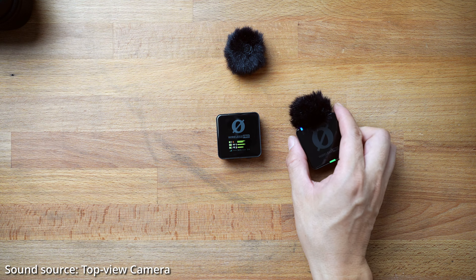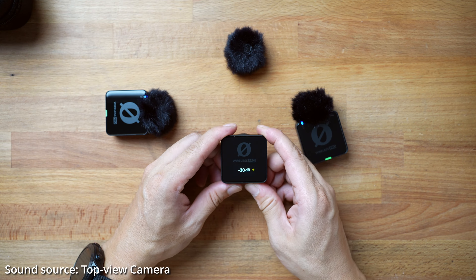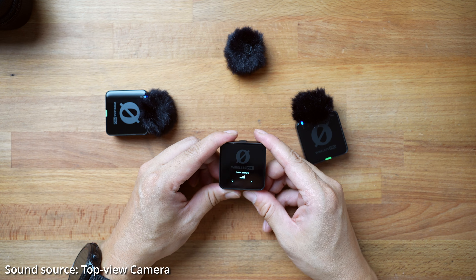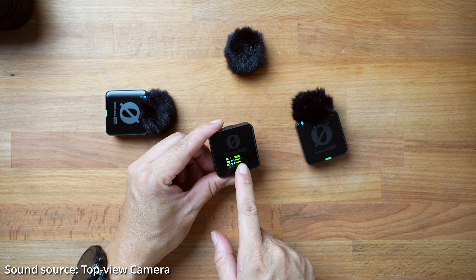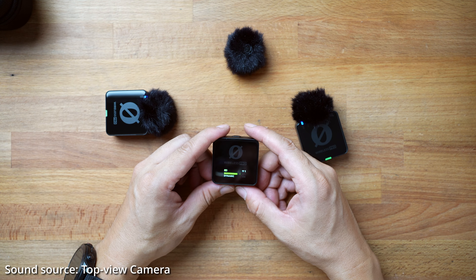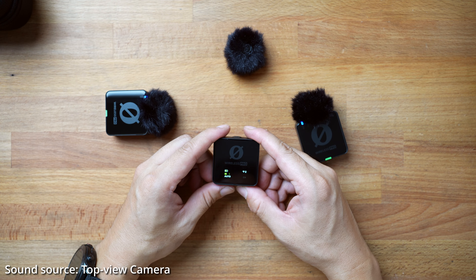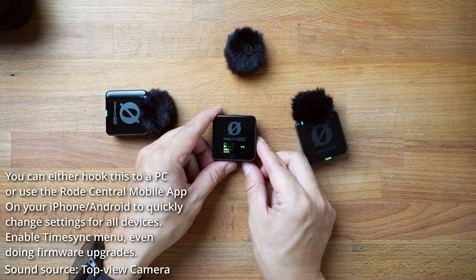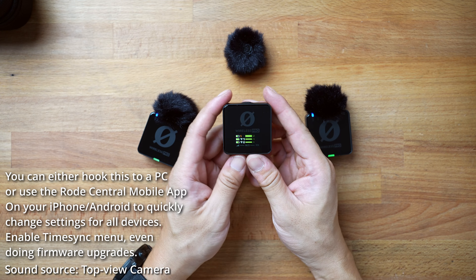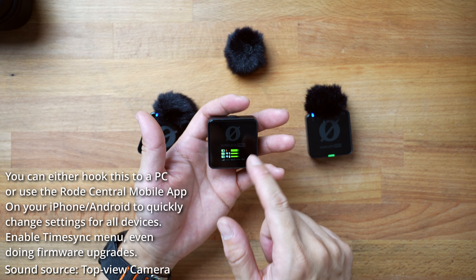In merged mode, the volume looks about the same. If I change it to split, you can see it actually shows up differently, indicating the different volumes from different mics. The sensitivity can be adjusted individually. I see why the gain wasn't changing — it was in auto gain mode. I don't know what the dynamic vs. auto mode difference is, but it looks like you have limited functionality just on the mic itself. It looks like you have to actually hook this up to a computer to change some of the major settings for the Rode Wireless Pro.